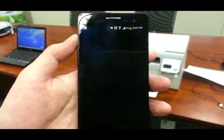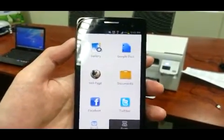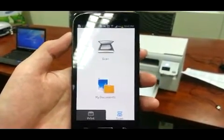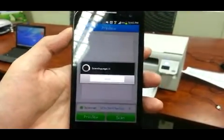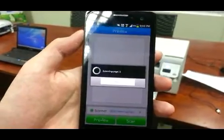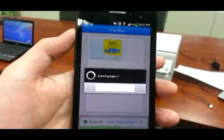It will take a few seconds to a few minutes, depending on how quickly the page is found. In this case, it shouldn't be more than one minute.